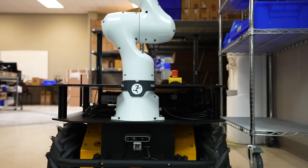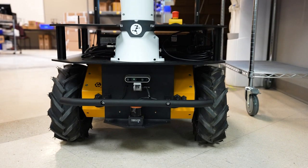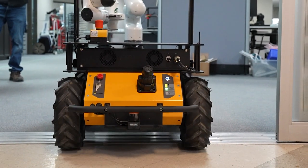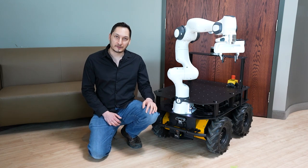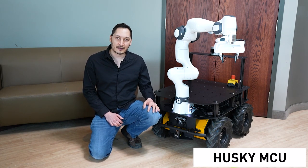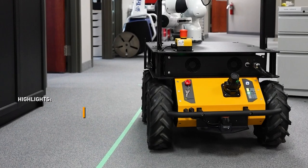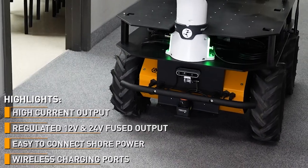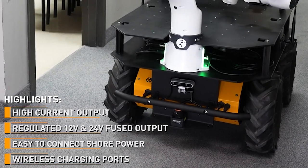This robot was built on the ClearPath Husky-based platform, which is known for being versatile, rugged, and easy to use. In addition, this robot includes the newest revision of the Husky MCU. This offers high current outputs, regulated 12 and 24 volt fused outputs, as well as easy to connect shore power and wireless charging ports.